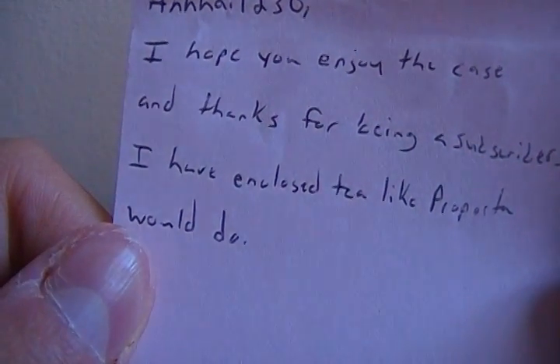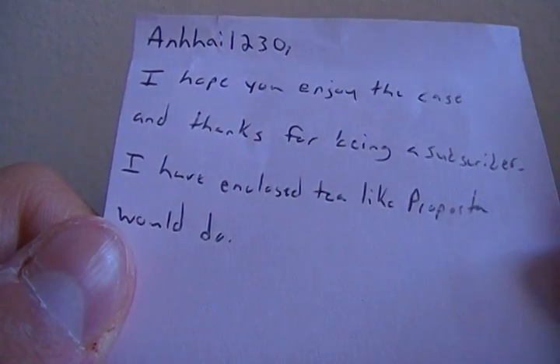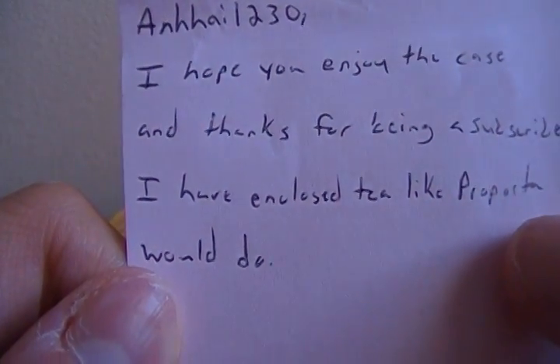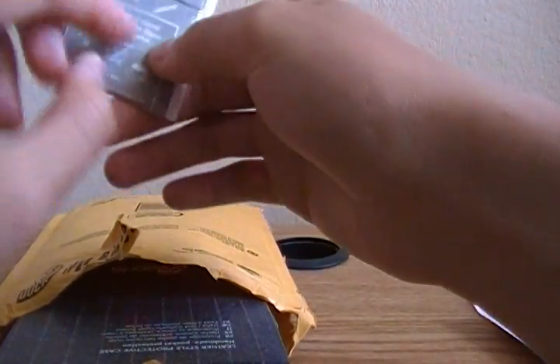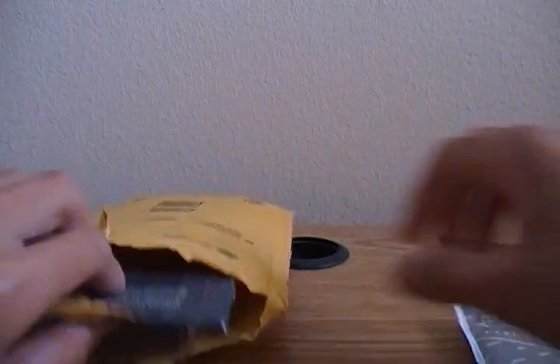I haven't closed it yet. I can't read that word — like 'purporta' would do. Oh, so I'm guessing — and this says 'T.' I haven't closed it — 'T, like purporta would do.' There's nothing else in that.